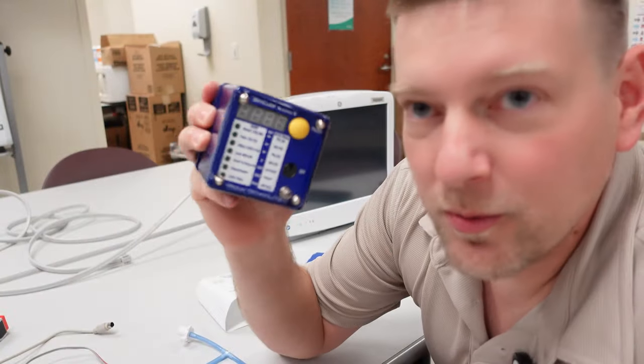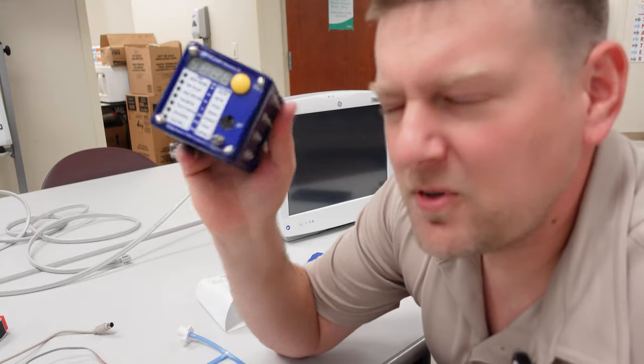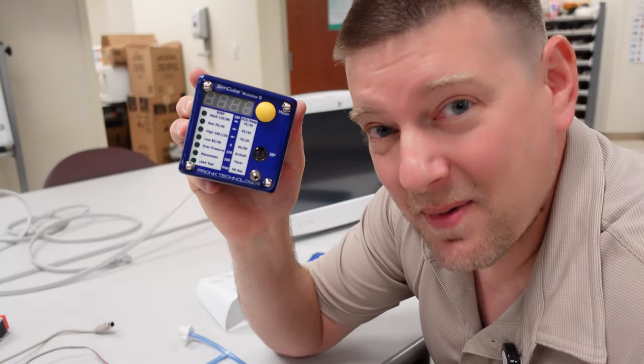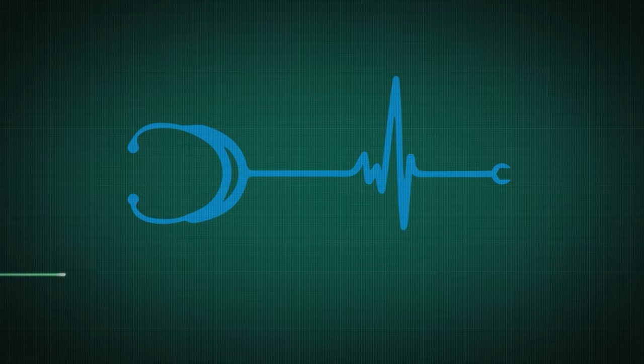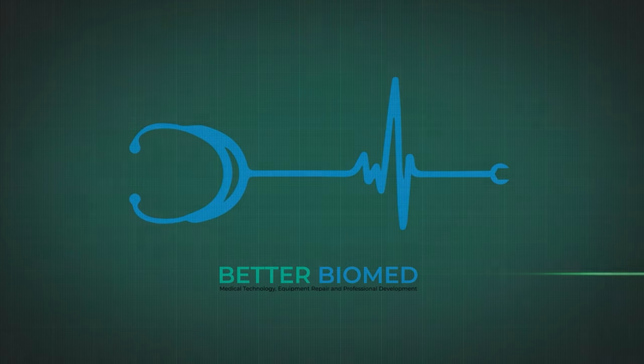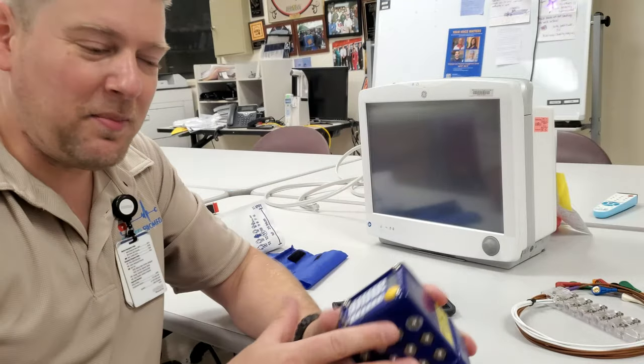I've got this mysterious little cube in my possession and it can do so much stuff. Let's check it out. I'm Better Biomed. Hello everyone, welcome back to Better Biomed.